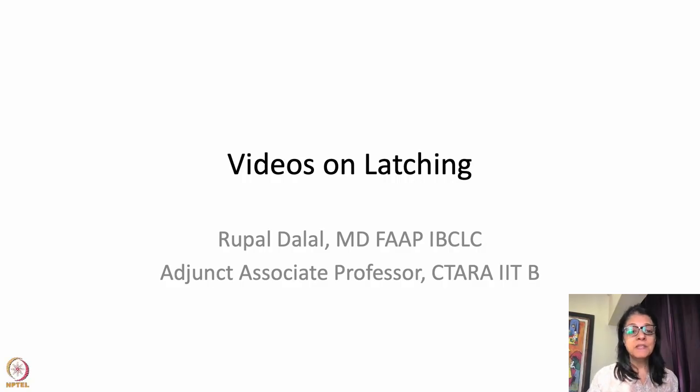Hello everyone. This is another important session where I'm going to take you through how babies latch in a live mode. I'm going to show you some video clips. I taught you on a breast model and doll, but I also wanted to teach you exactly how a baby latches on real babies.